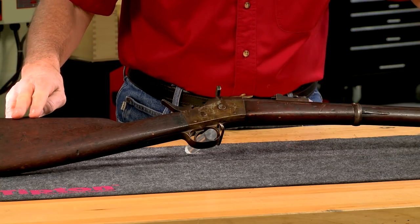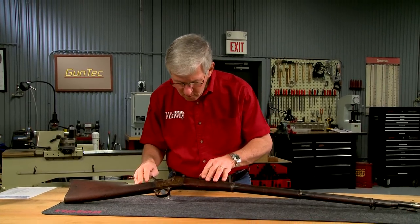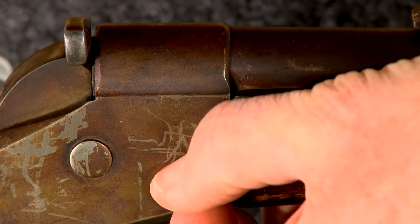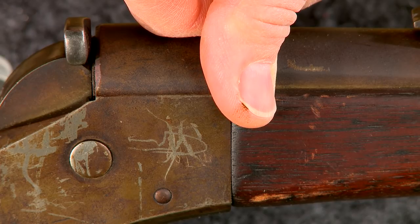Overall it's in nice original condition, but you can see the wood and metal are covered with a dark film of grime. Underneath that film are the original finishes, which I'm going to reveal by removing most of the grime.